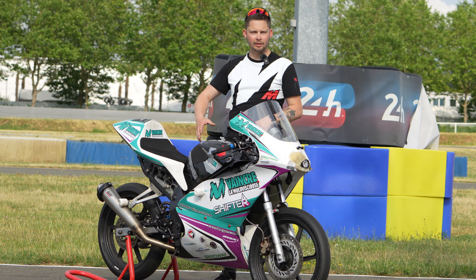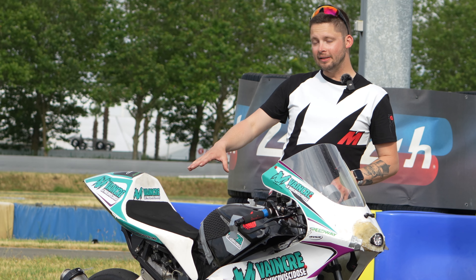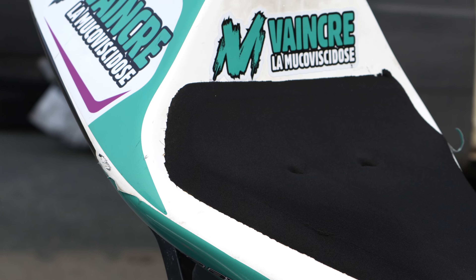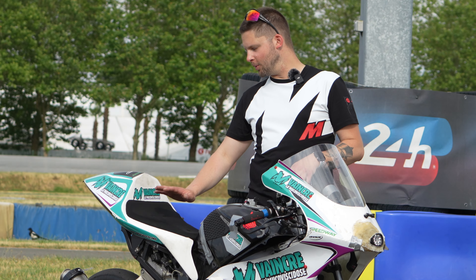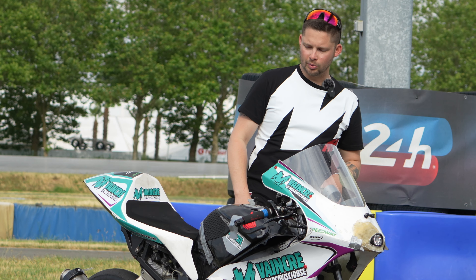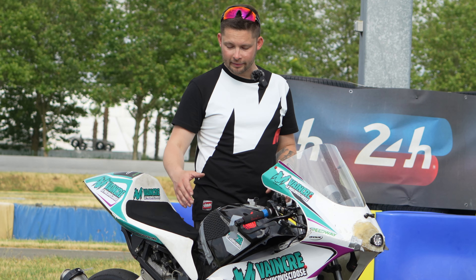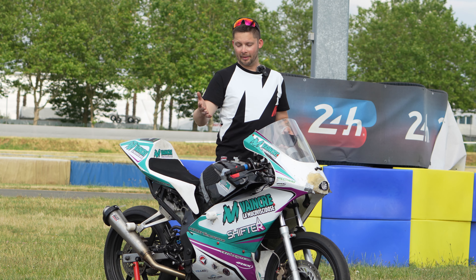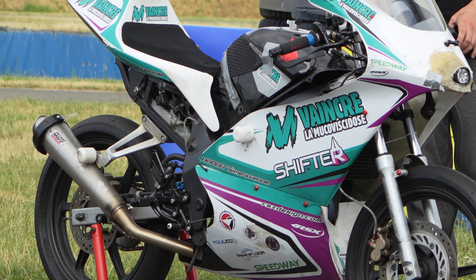On a fait une Magic Box, comme Alex aime bien l'appeler, derrière, où c'est un fourre-tout. On met la batterie, les câbles, les boîtiers, les régulateurs de tension, etc. On a mis une petite mousse de selle, alors ce n'est pas que pour le confort, même si le postérieur de notre ami Damien en est ravi. Ça permet également de ne pas trop glisser sur la selle. Sur le réservoir, on retrouve des grippes de réservoir, ce sont des pads caoutchouc qui permettent de maintenir la moto au freinage et sur l'angle avec les genoux plus facilement.